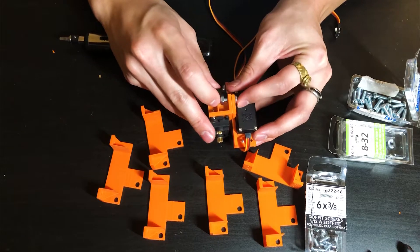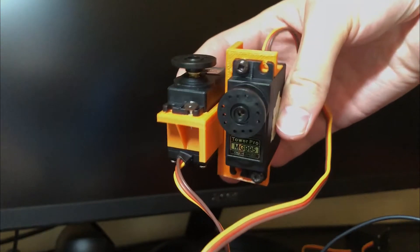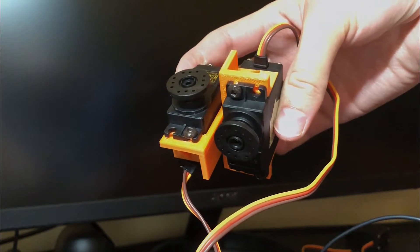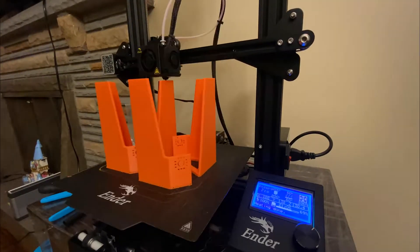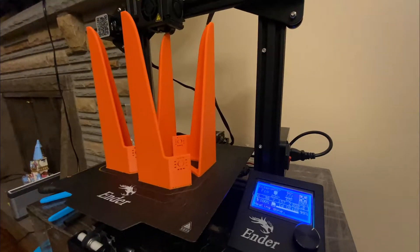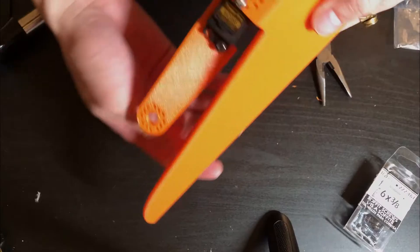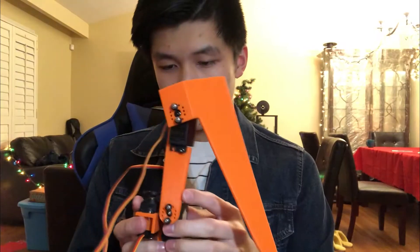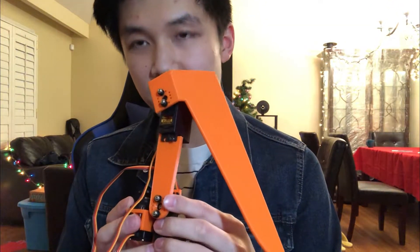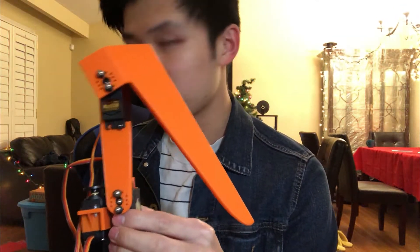Next, the legs will be assembled. I designed brackets to connect each pair of servos at the hip joint, allowing one compact joint that provides rotation about two perpendicular axes. The calves of the leg are designed with 90-degree angled surfaces to match the box-shaped profile of the robot, and the thighs are kept small enough so there's no interference when the legs retract. With a leg of the robot assembled, if everything goes well we should see this thing start moving.